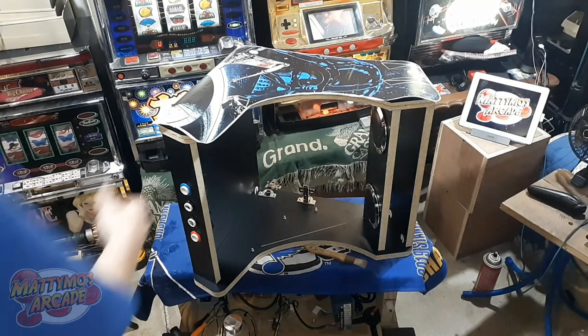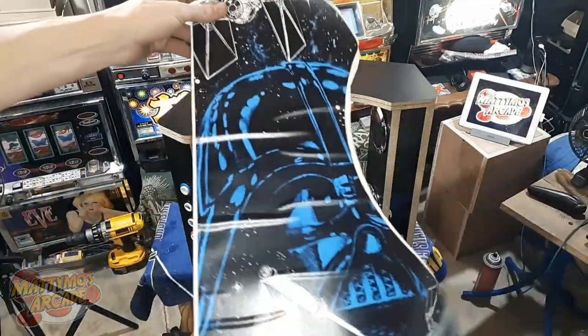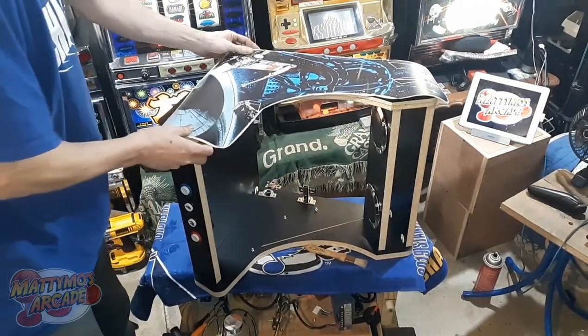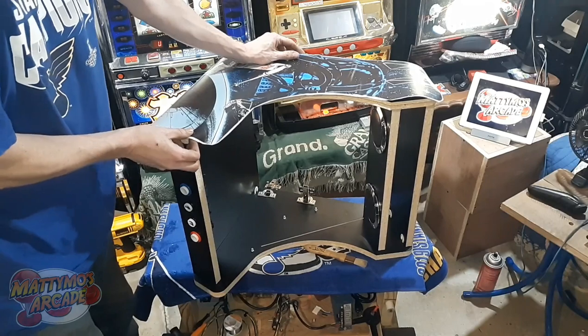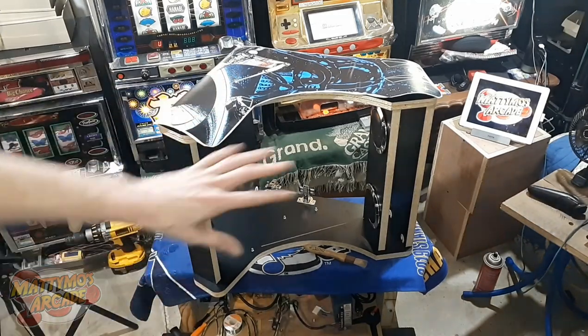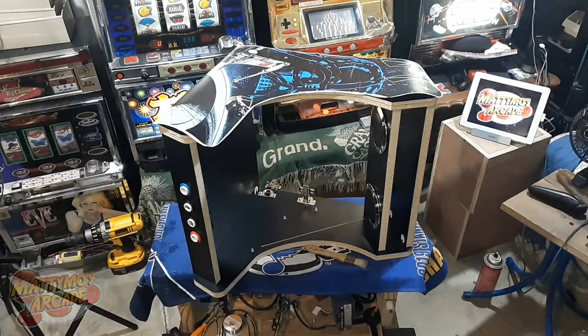We're back on the multi-cade build and we're going to do art in this video. This is the art — I'm not going to hit this curve exactly right the way I'd like it to, but maybe I can get it. We're going to do that, maybe the t-molding, and I'd like to get the marquee done. I don't know if we'll get all that done — I've got about 45 minutes of video I can record, so stick around and I'll show you how to do it.